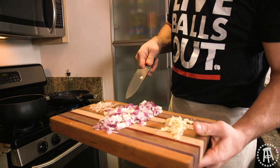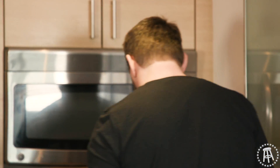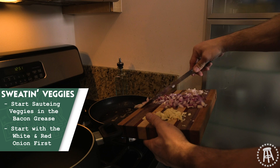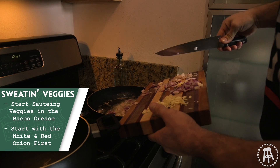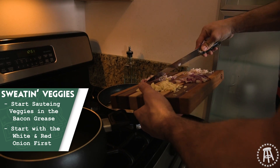We got garlic, red onion, and some shallots here. Sean, break out those peppers in there too — we'll throw these joints in there. We're gonna fry them up in that bacon grease. I'm gonna throw the onions in here first — I'm not gonna throw everything in there yet, because the shallots are real tender and so is the garlic. So I'm gonna let these things cook down first, then throw the delicates in there.